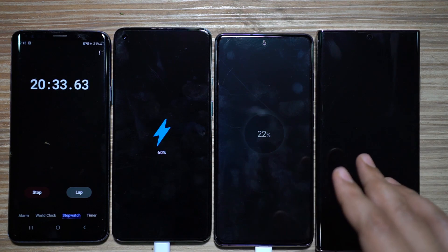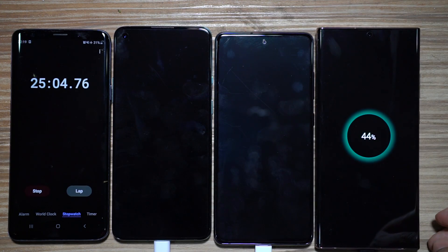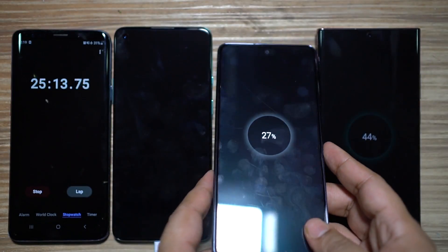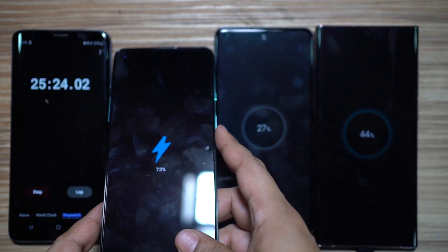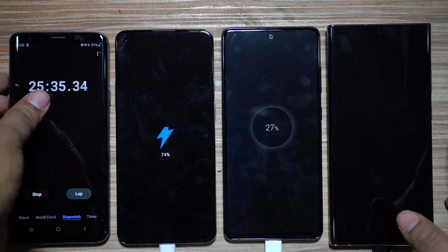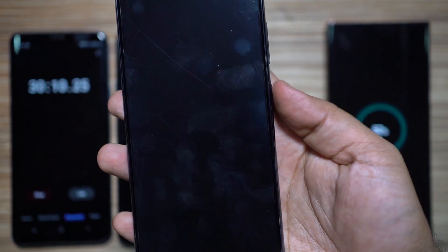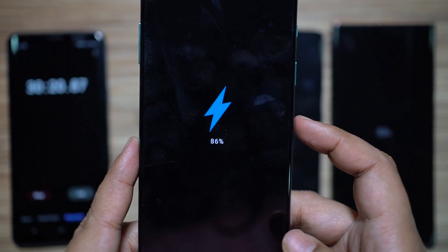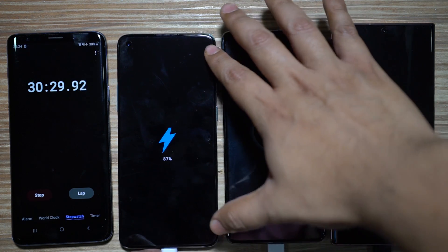At 25 minutes: the Galaxy Note is at 44%, the S20 FE at 27% — about half a day's backup for a moderate user — and the OnePlus 8T at 73%. It's slowing down slightly to safeguard battery health; you ideally shouldn't charge over 80%. At 30 minutes: the Note 20 Ultra is at 52%, S20 FE at 32%, and the 8T at 86%. Even at higher battery levels it's barely slowing down — it charged 15% in the previous interval, then 14%.